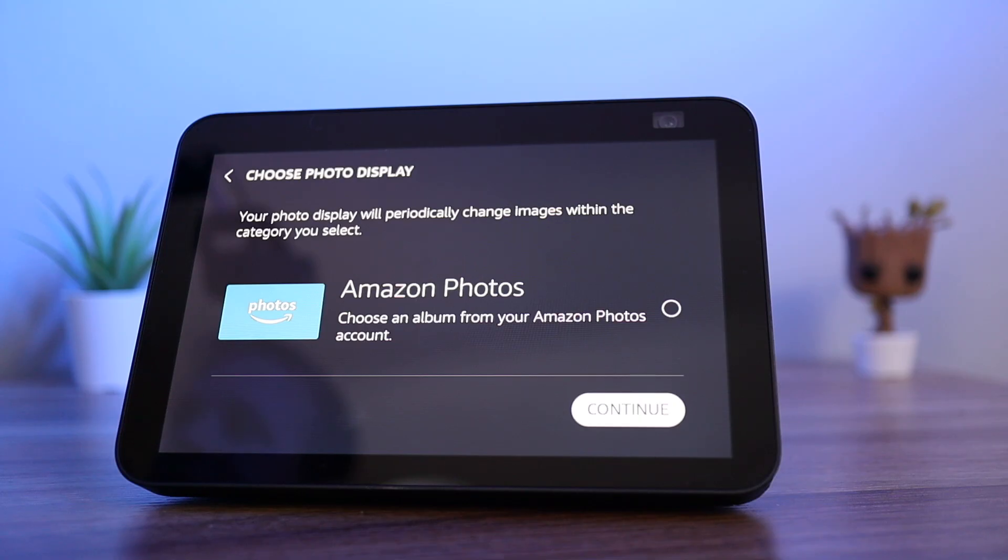You can now choose to link your Amazon photo account if you want. This will let you view your photos on the show's display. I am going to leave this for now.